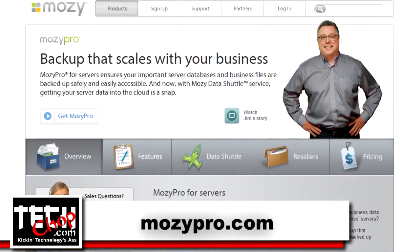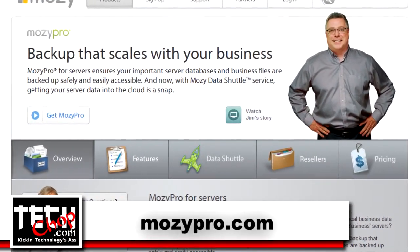Mosey Pro backs up Windows PCs, Macs, and servers for over 70,000 organizations, from small businesses and large companies like GE, Starwood Hotels, Accenture, and Subway Restaurants. Mosey Pro is also the backup solution for non-profits and educational institutions like Stanford University, the Yale School of Management, and many more. If you're not backing up your business data with Mosey Pro, here's why you should consider it: Mosey Pro is easy to set up and use, saves you time.